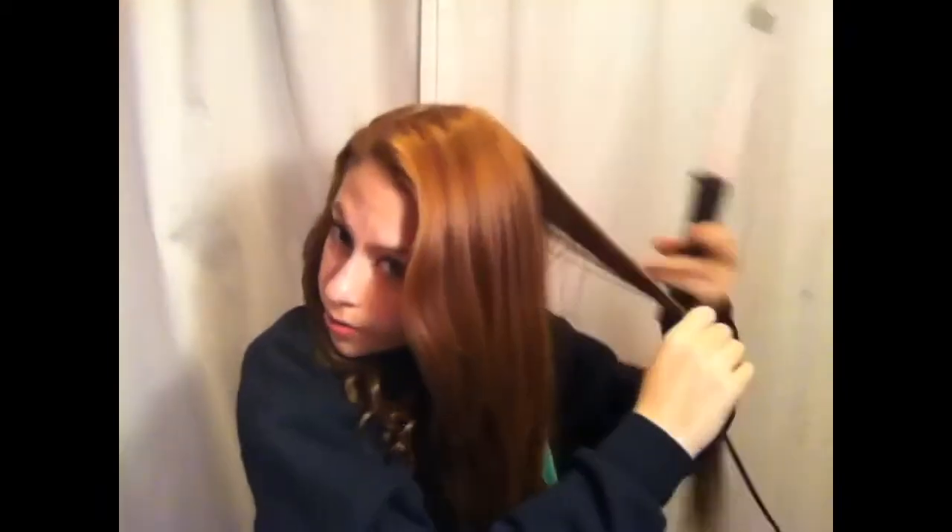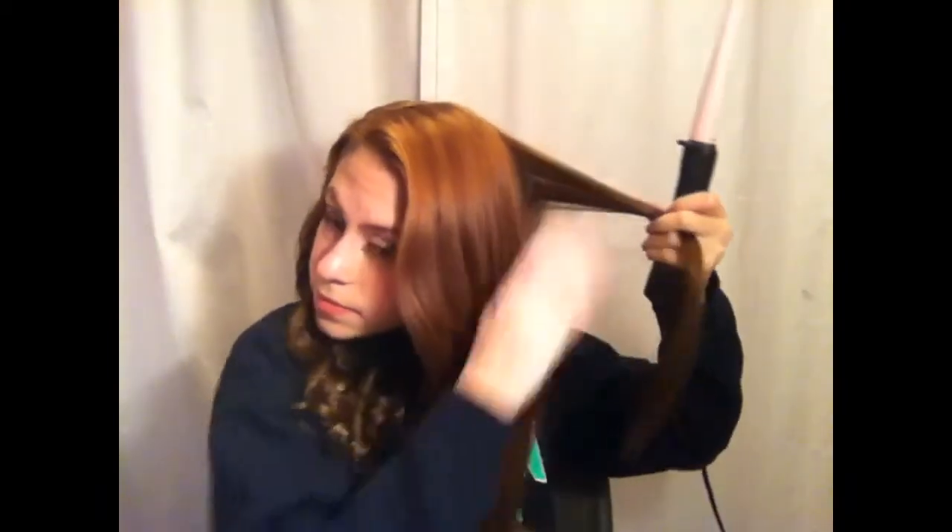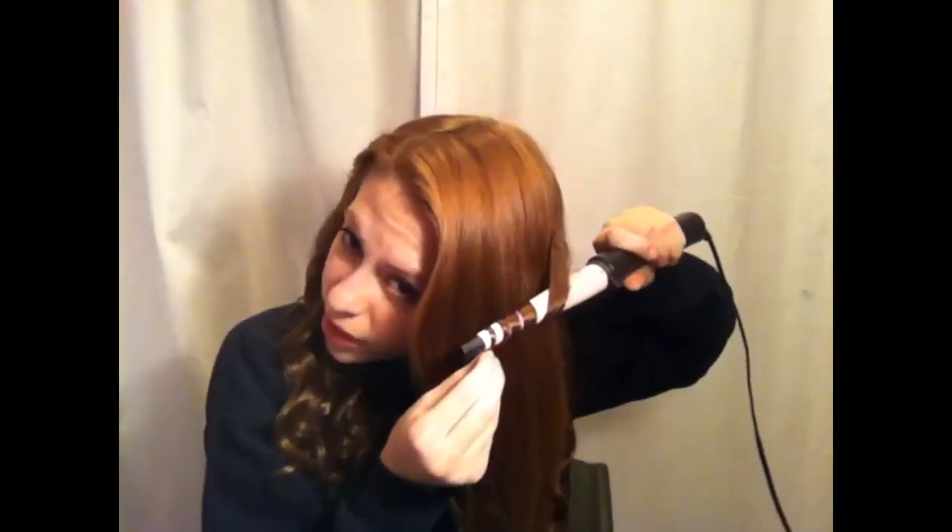Now I'm going to show you how I curl this section. For layers, if you want them to be less curly, you're going to start curling lower down. If you want your curls to be less voluminous, just do like that. Since I'm doing the not-curly bottom layer and really curly top layer approach, I'm going to curl them extra toward the top. I personally just like to take the same one-inch sections.